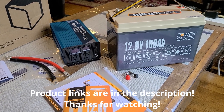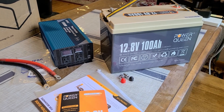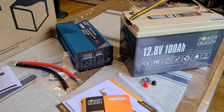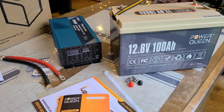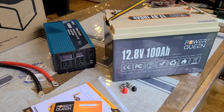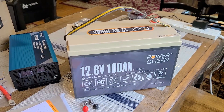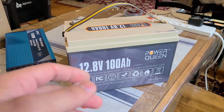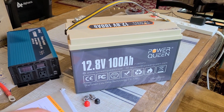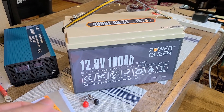Hey everyone, just doing a review for the Power Queen lithium iron phosphate 1280 watt hour capacity battery, and also doing a review for the Alpha 1500 watt pure sine wave inverter. This is kind of a dual review. I've already done reviews for quite a few of these deep cycle 12.8 volt 100 amp hour batteries that use lithium iron phosphate, and this is just another one from a pretty well-known brand called Power Queen.